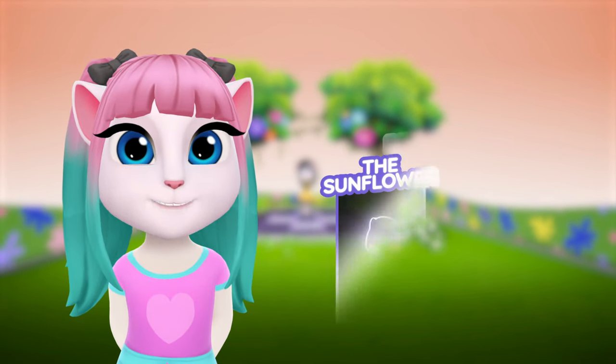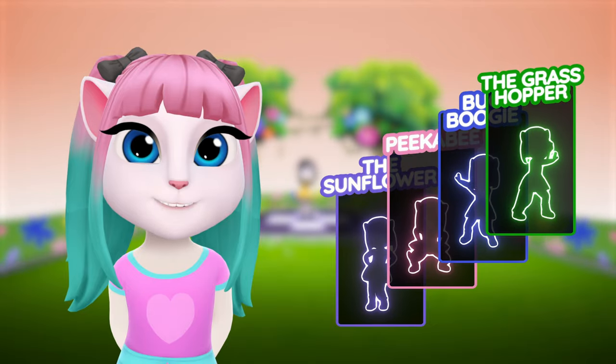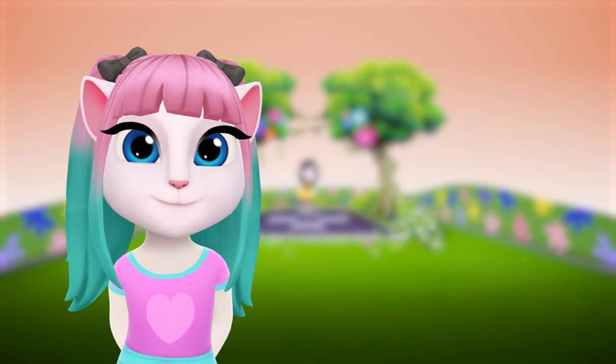Let me just remind you about the dance cards on your right. They will keep showing you the current move so you don't have to worry about missing any of the steps. Let's get rocking in our sunny meadow!